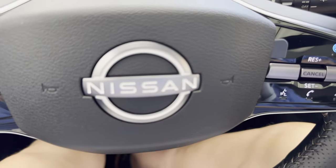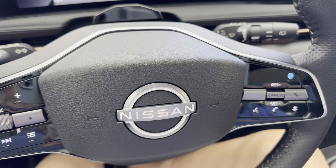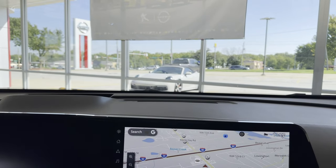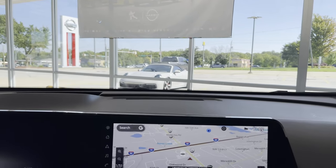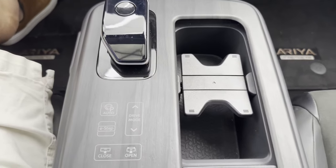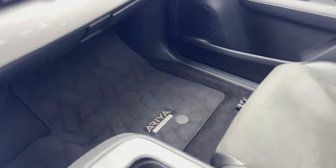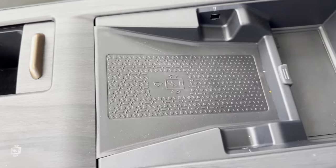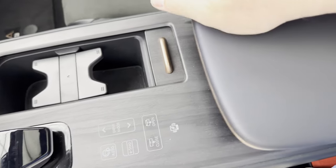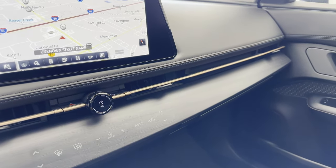Looking back down at the dash, I look forward to a chance to drive this car and find out how to use the different drive modes and screens available. Again, these buttons are capacitive touch through the wood. There's a Qi phone charger, and a nice thing about that is an indicator light that shows you that the phone sitting there is indeed charging.